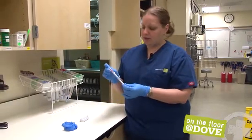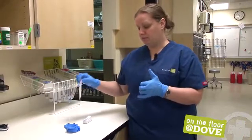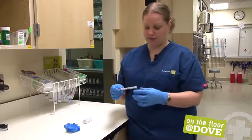The test comes with a swab, and the test is meant to be put into feces, not actually placed into the dog's rectum to get a sample.